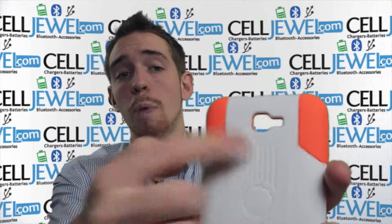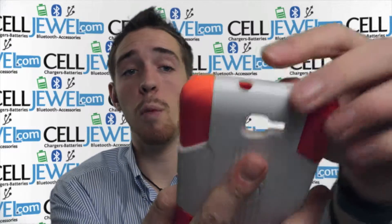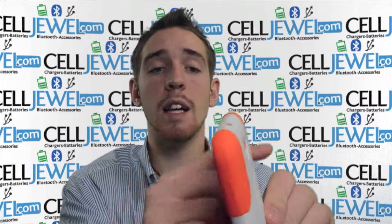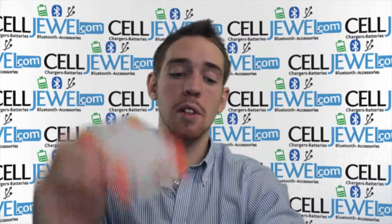A couple things about it: it's got an opening for your camera and your flash, as well as your speakers on the bottom. It's got an opening for your headphone jack and an opening for your charging port. It gives you button control access all along the sides, a nice sleek design, and an opening for your stylus so you can still access it.